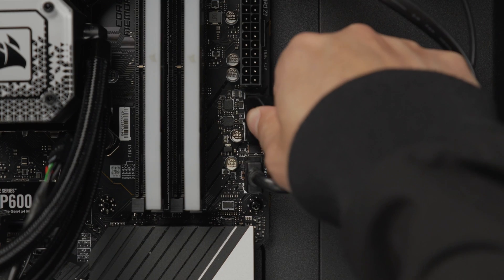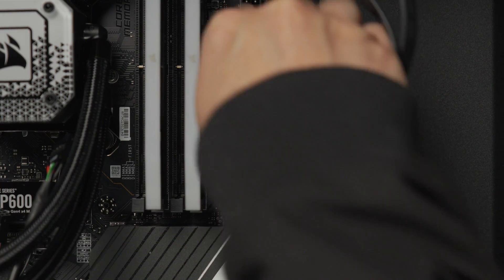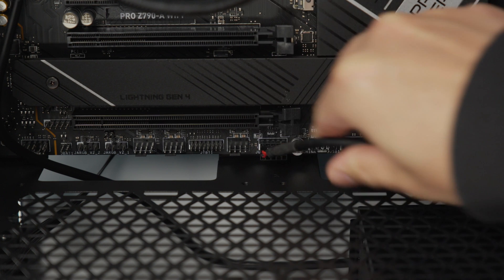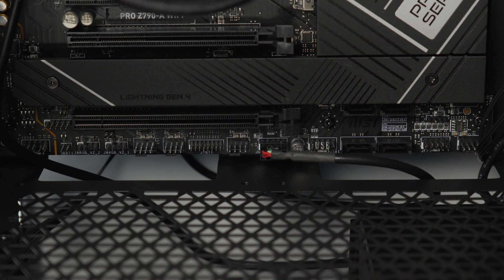Traditionally, the ports on a motherboard have all faced forwards away from the motherboard tray. That ensures compatibility as all these cables can enter the free space inside the case and are then routed back around to your IO and power supply. Functionally, that's fine, but making these cables look nice is a real challenge.